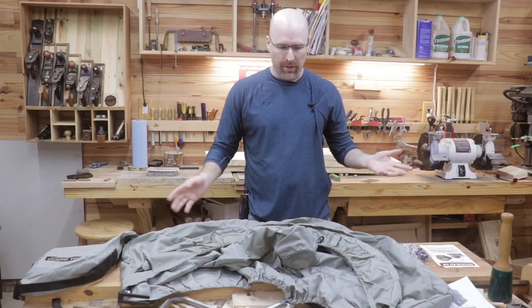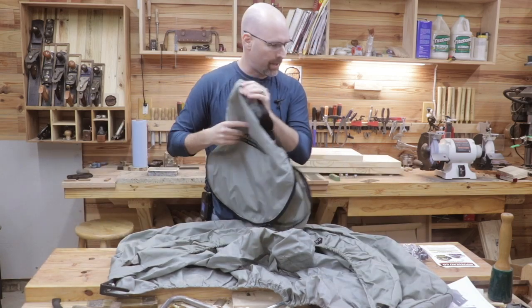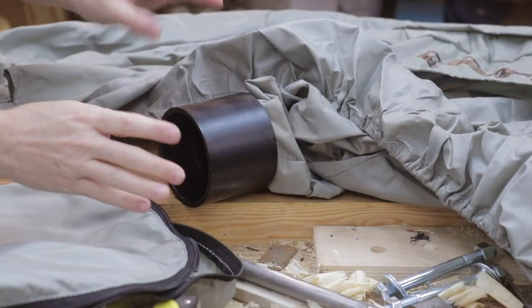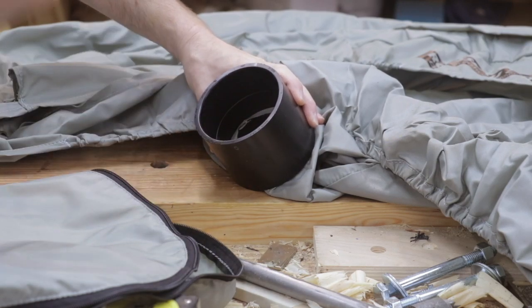It appears to be mostly assembled already. I pulled this out of the package. It comes in a nice case, and then it's got an owner's manual and some hardware. It's also set up to be connected to a four-inch dust hose, in comparison to the two-inch I have now.